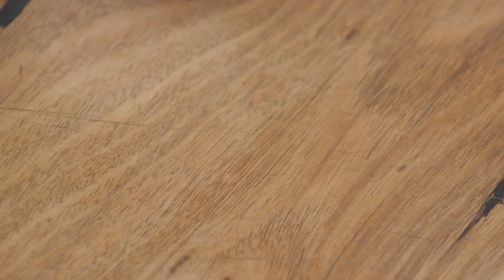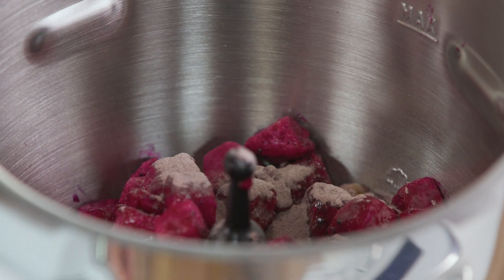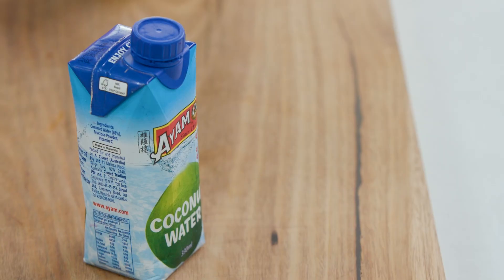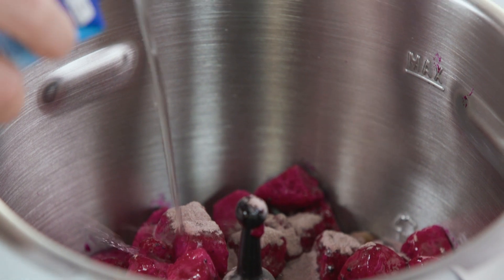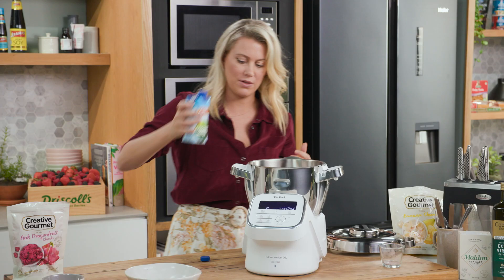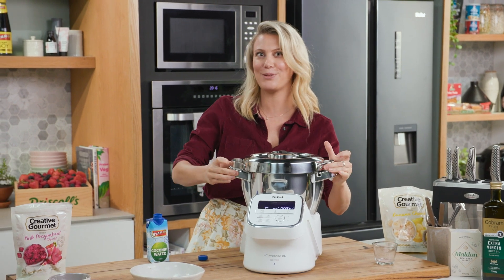And some açaí powder — full of antioxidants, and you can get it from all your supermarkets now, which is fantastic. Now you just want to add a splash of coconut water. Don't add too much at this stage because you don't want it to be too runny — just a little bit, I'd say a couple of tablespoons. Lid on, and we're going to blend this until it's silky smooth.